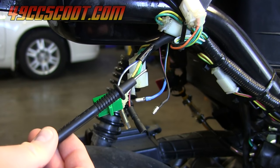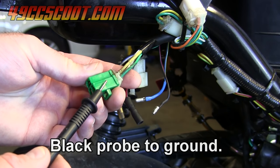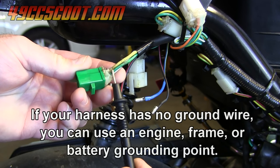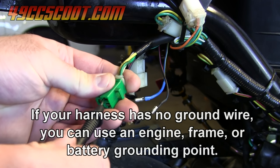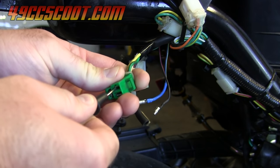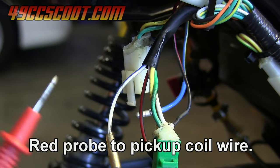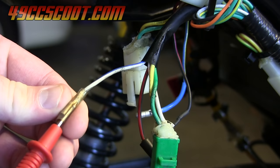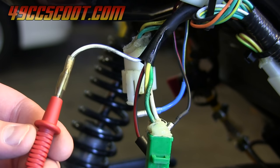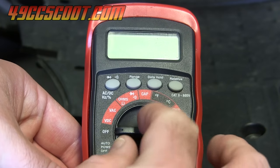I'll start by connecting the black probe from my multimeter to a ground — in this case I'm just going to use the wires coming from the stator. I've got a green wire that is the ground here, and I'll connect the black probe to that terminal so it's making a good connection. Then I'll take the red probe and connect it to my blue and white wire, or the wire from the pickup or pulse coil. The first way to check the pickup coil is by resistance value, so start by setting your multimeter to ohms.